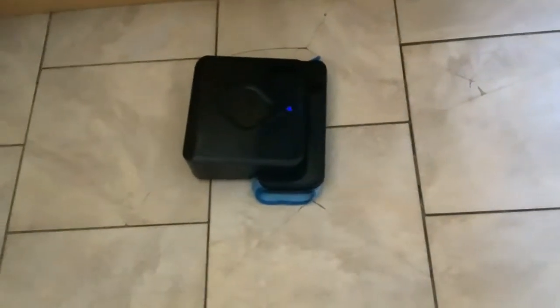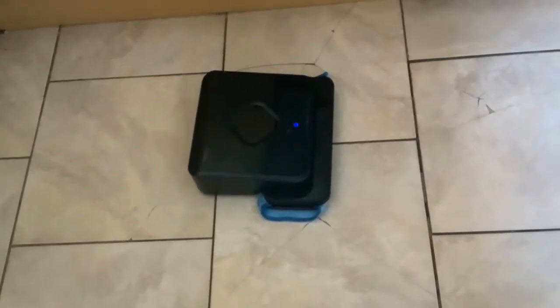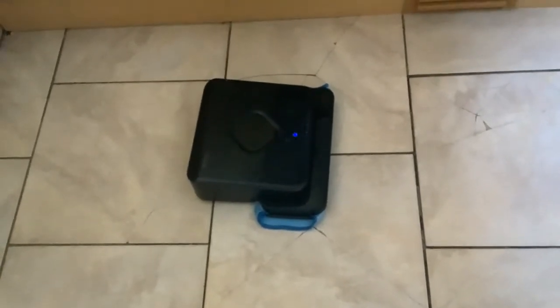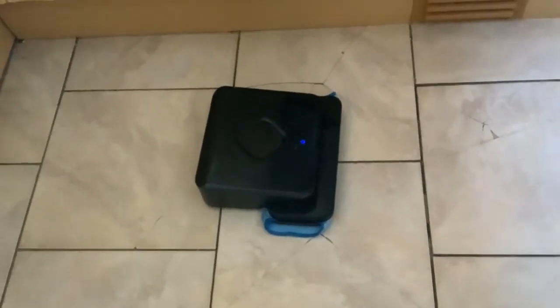It's just finished the mopping and that took 20 minutes, which sounds right because it took less than 10 to do the dry - so it's like twice as long. Let's have a look at the pad now.